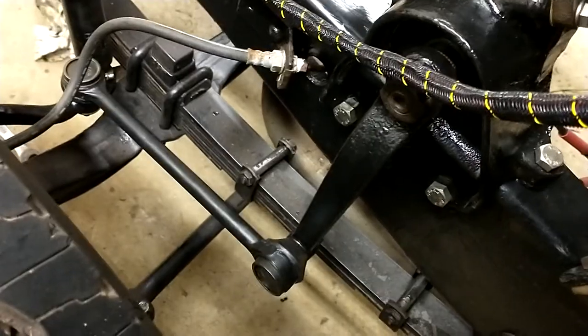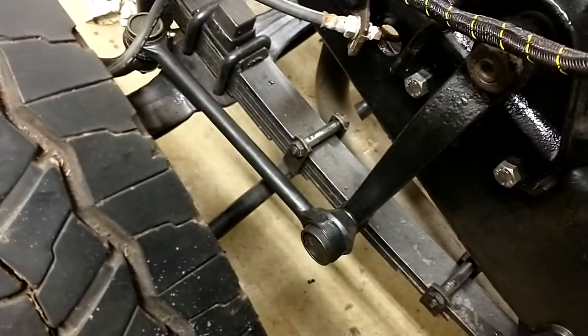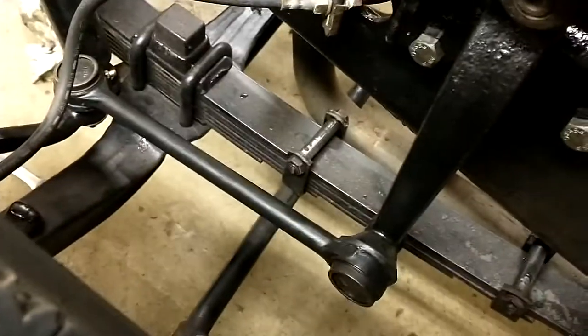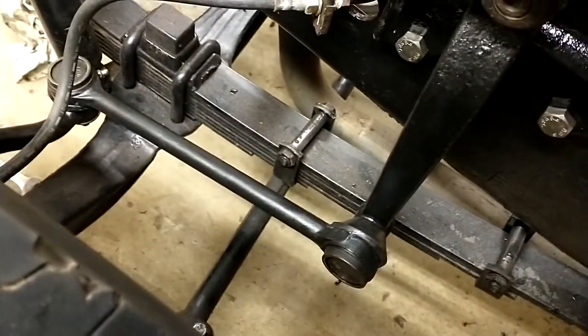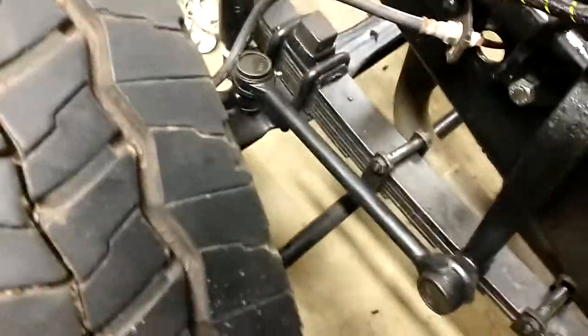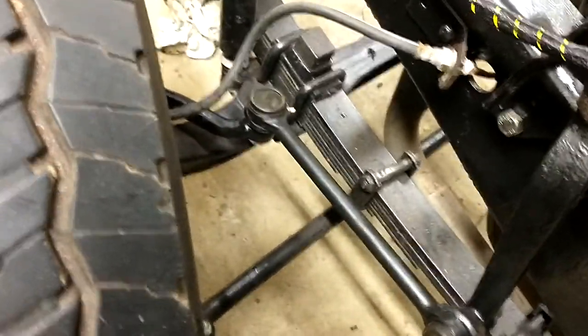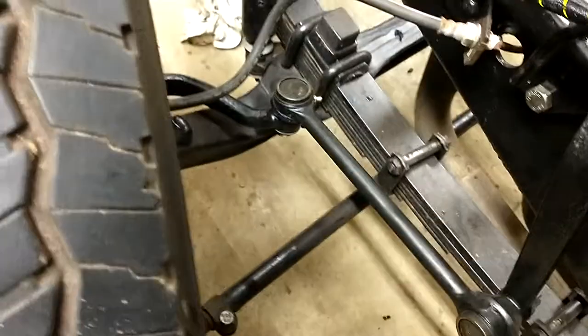There is a lot less play. I took up all the slack and everything, and I think this thing is going to be nice and solid on the road. Just making sure that the drag link doesn't hit anything — it clears the axle.